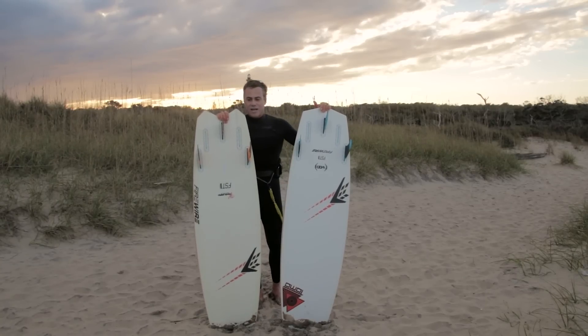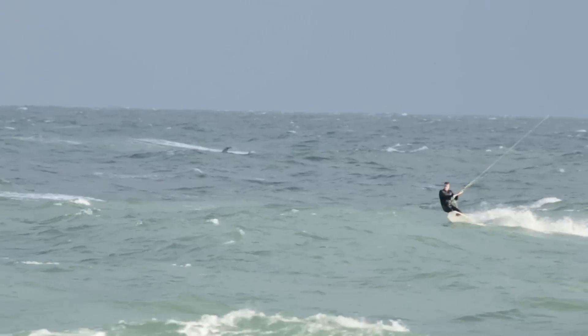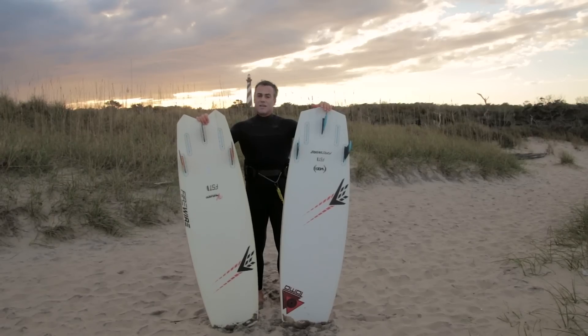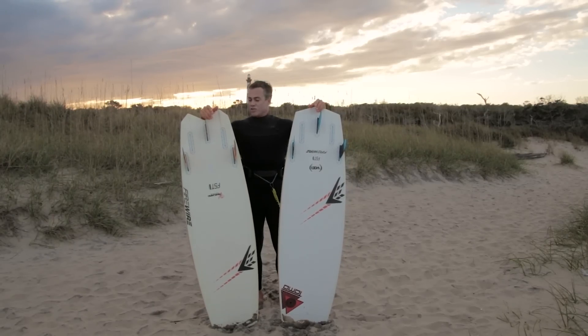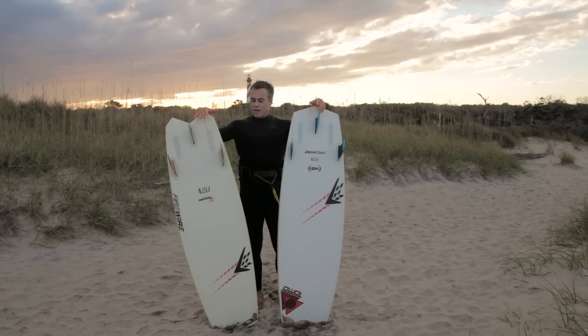For size, I've got a 5'4 and a 5'5 here. At 170 pounds I actually prefer the next size down — the 5'3 Vader and the 5'2 Vanguard. You can size these boards down a lot smaller than you think. Normally guys 185 to 200 pounds are riding these size boards, so if you're 170, you're looking at the 5'3 Vader and 5'2 Vanguard.